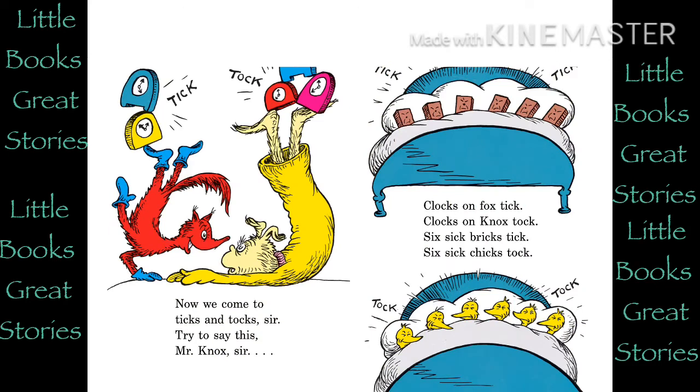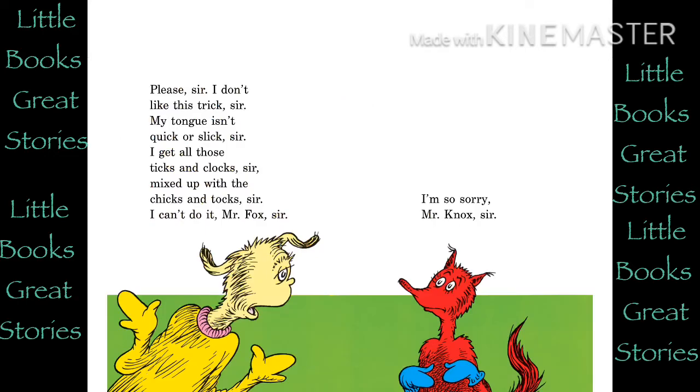Now we come to Ticks and Talks, sir. Try to say this, Mr. Knocks, sir. Clocks on Fox tick. Clocks on Knocks talk. Sick sick bricks tick. Sick sick chicks talk. Please, sir. I don't like this trick, sir. My tongue isn't quick or slick, sir. I get all those ticks and clocks, sir, mixed up with the chicks and talks, sir. I can't do it, Mr. Fox, sir. I'm so sorry, Mr. Knocks, sir.